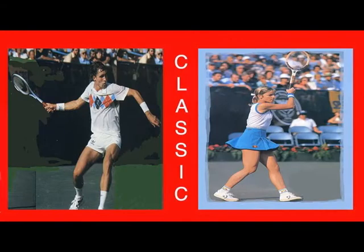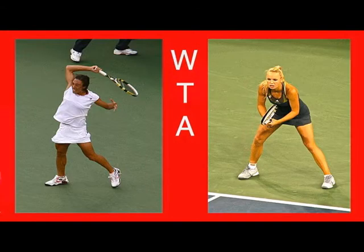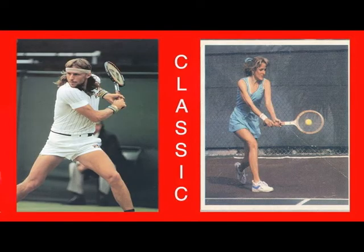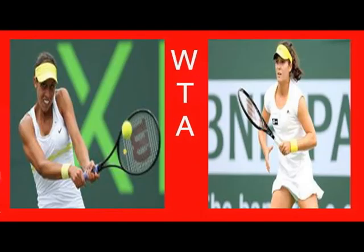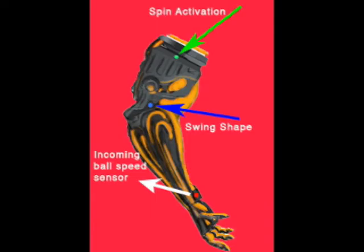So forget 3D analysis, videotaping, and private and group lessons. The Robotic Sleeve will save you time and money. Have fun taking your opponent out of rhythm by a simple touch of a button.